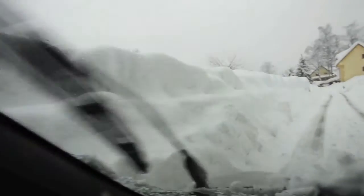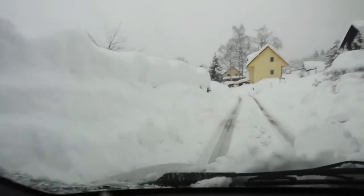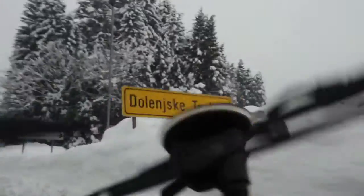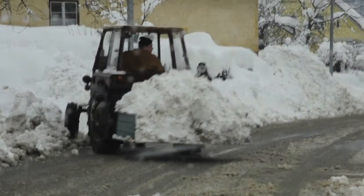Hi, Borut Petrlin here. Today it was snowing again and in Slovenia we have almost one meter of snow. I just couldn't stay inside anymore, so I went outside to do some wet plates.